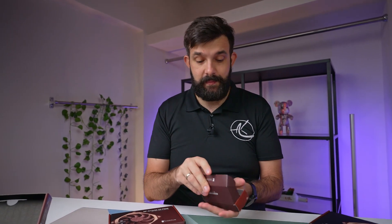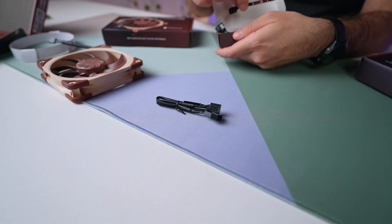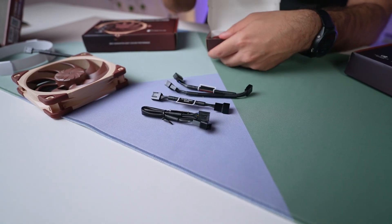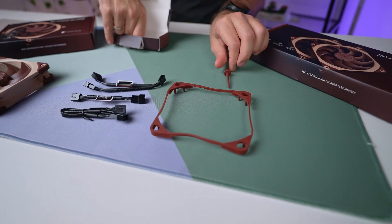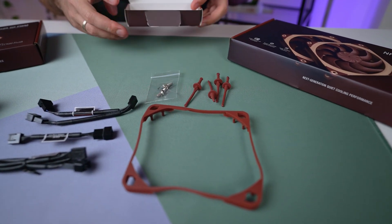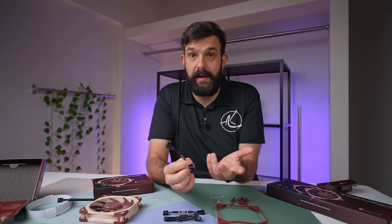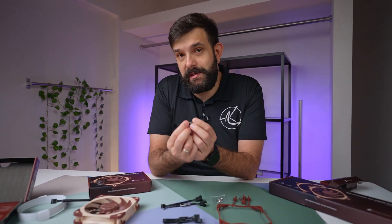In terms of accessories you get a bunch of stuff — probably more than most people need, but you're prepared for any eventuality. There's an extension cable, a low noise adapter, a Y-splitter that comes with every one of these fans, and a gasket. For mounting you have two options: rubber anti-vibration mounts or screws.